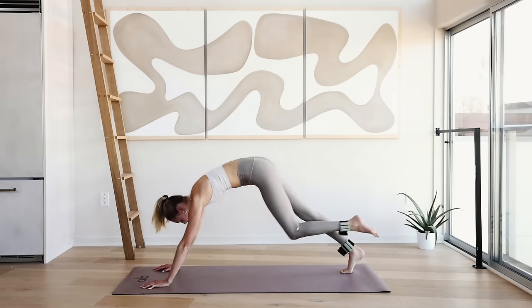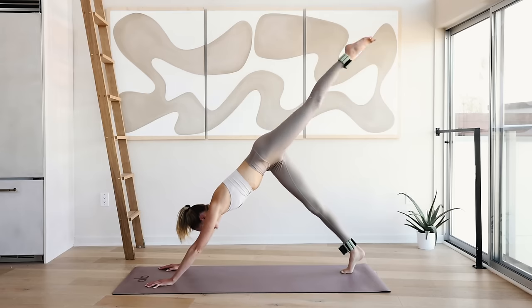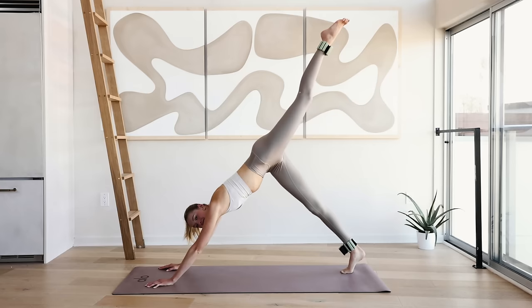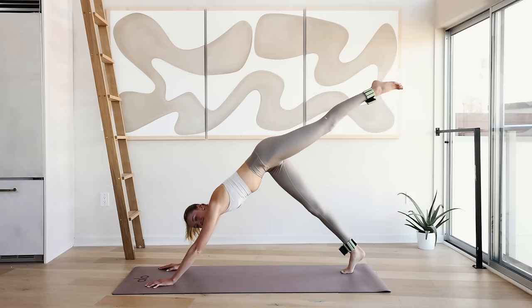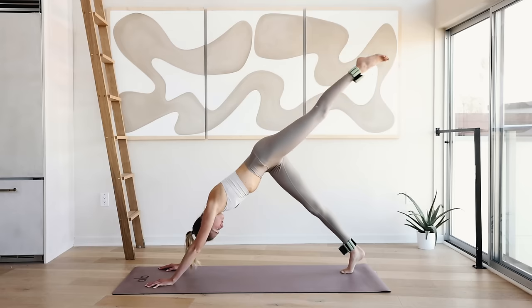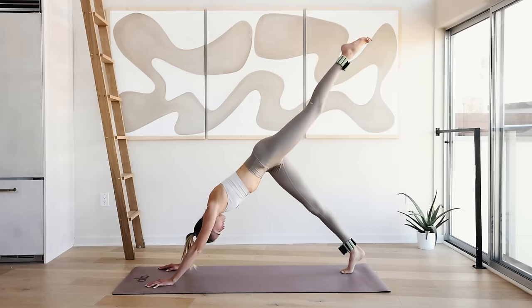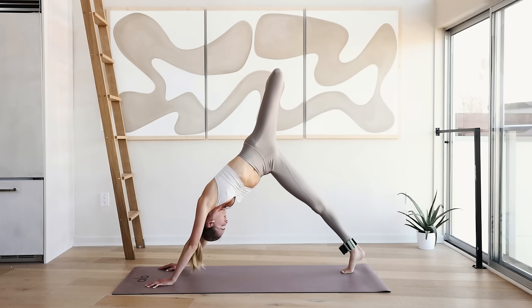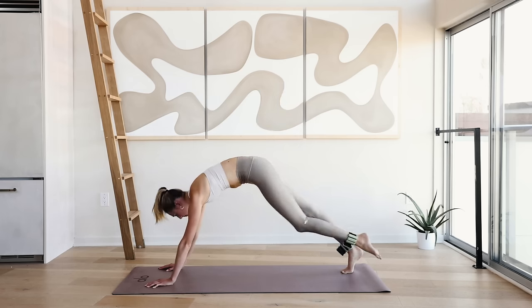There we go. Hold it up here — 10 little pulses for 10, 9, 8, 7, 6, 5, 4, 3, 2, and 1. Bend the knee and open up your hip to the side. Just feel that deep stretch. Come back in, bring the feet between your hands.